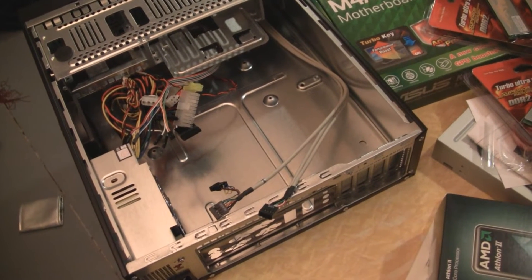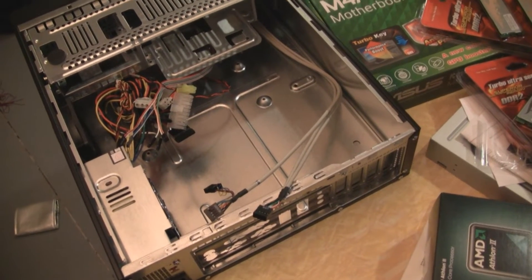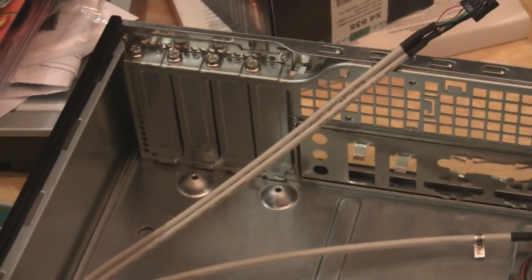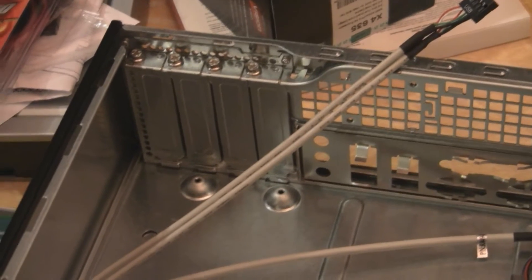Right away you can see how tiny this case format is. There's no way that big 465 video card would have fit in there. There's just no way.